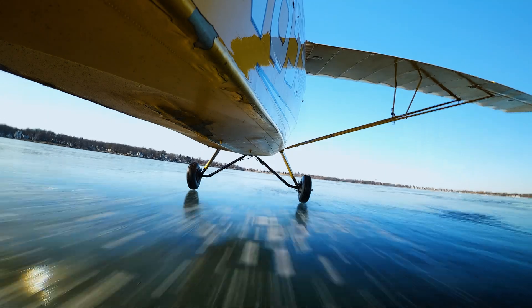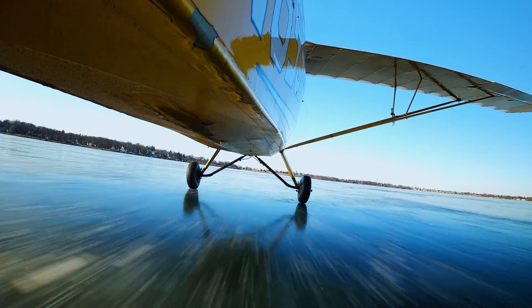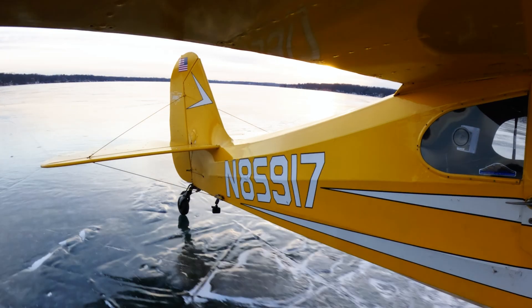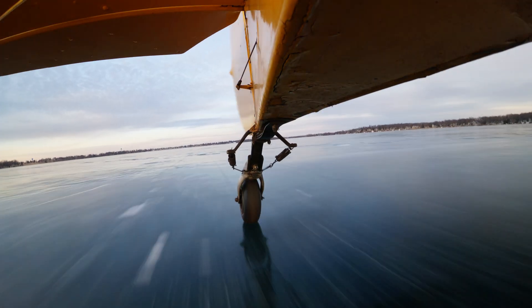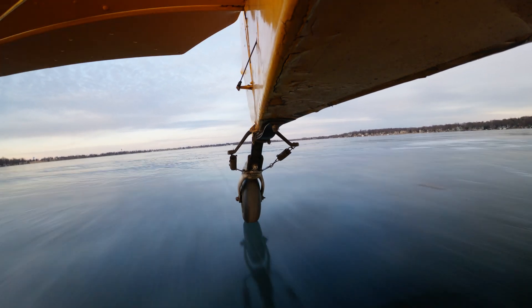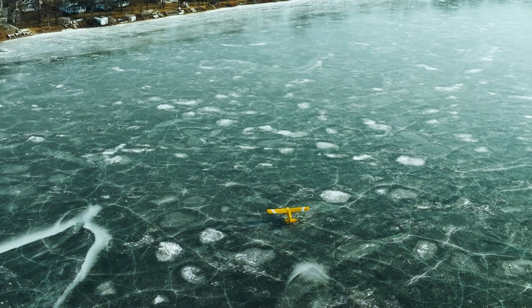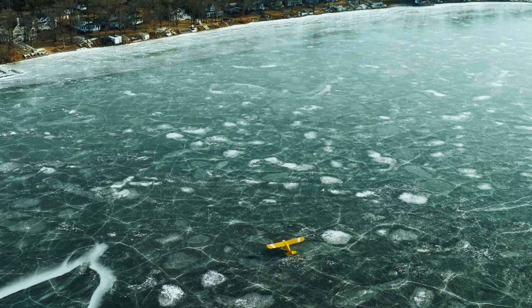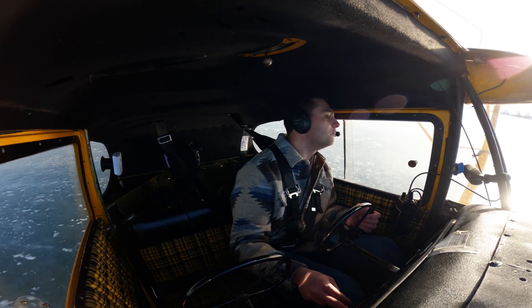Slowly pulling it back — alright, hold it back, hold it back. Hold that stick back, work those rudders to keep it straight. Barely touching the rudders, barely any movement. Slowing down nicely. I'm going to do a little drift — going left here. I see a little ice hole, so I want to avoid that.